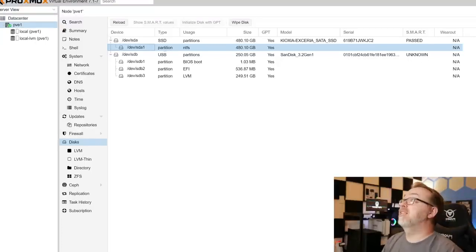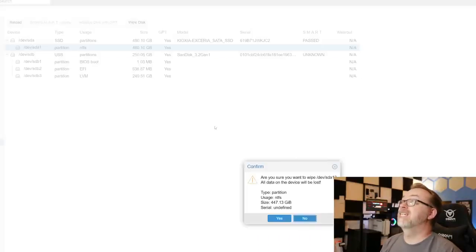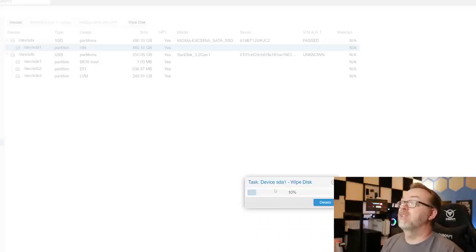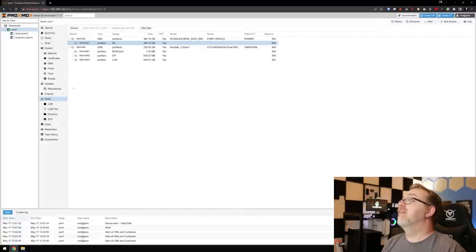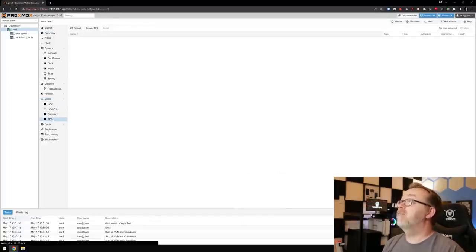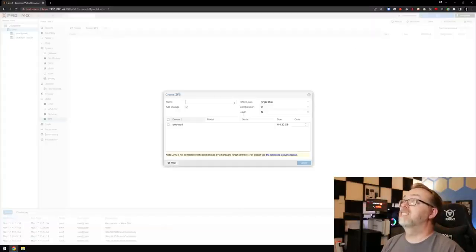Right here is the disk we want to use to set up all of our virtual machines, containers, and similar things. We can see it's 480 gigs and currently formatted as NTFS, so we're going to wipe the disk and say Yes. We'll give that a second, and then let's come over here to ZFS and select Create ZFS — right there is our drive.